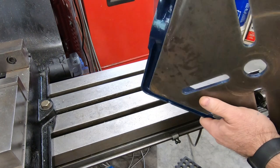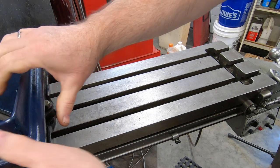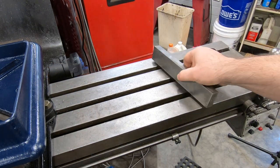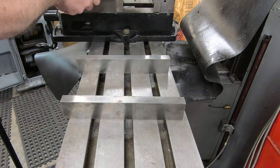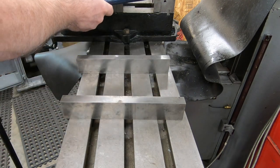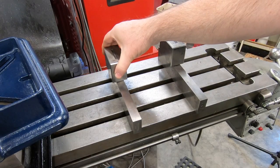It's not a precision machine so I know it doesn't have to be perfect, but I think these bosses on the bottom of the table may be useful. One idea I have is to use some parallels and 1-2-3 blocks on the underside of the table. This should lift the table off from the milling machine enough to clear those ribs and give me something to clamp.